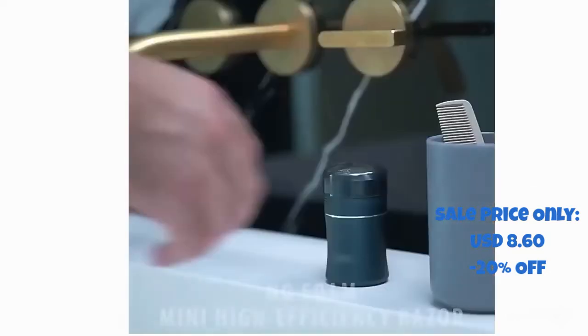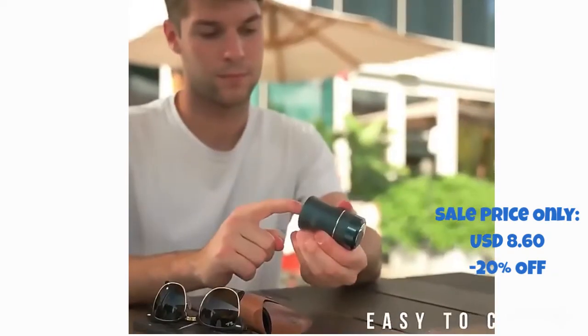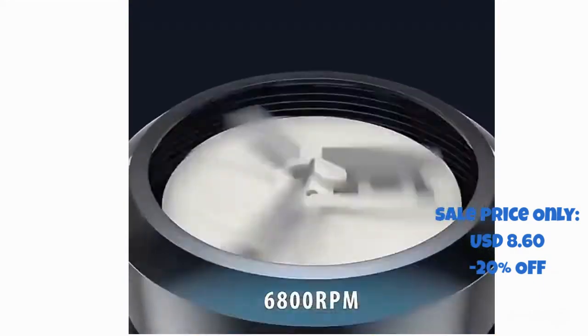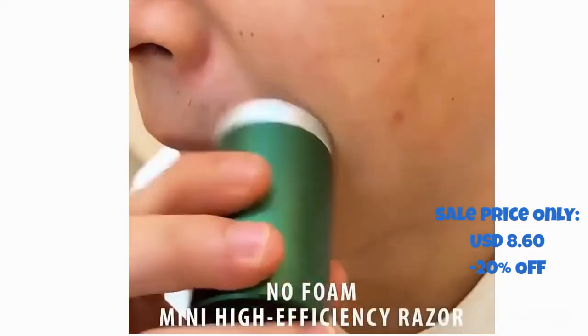The motor speed is up to 6,600 revolutions per minute, twice that of the ordinary electric razor, which can provide precise and safe shaving. Even in the case of low power, it can stabilize the motor speed and effectively prevent the beard from getting stuck in the razor, achieving painless shaving.